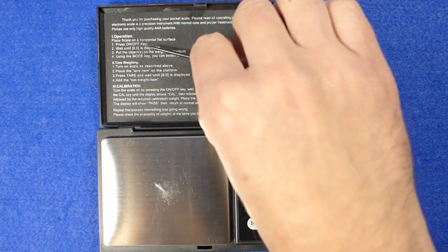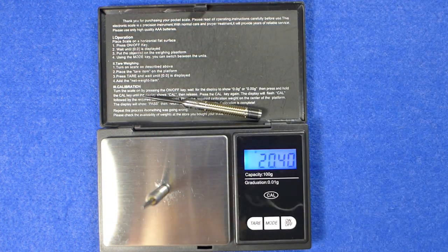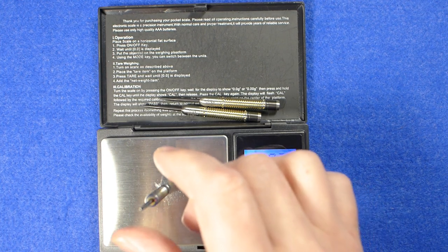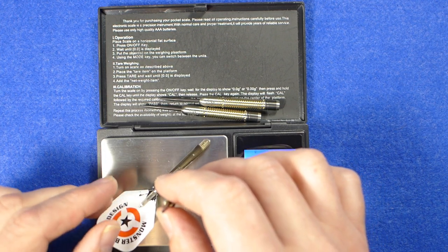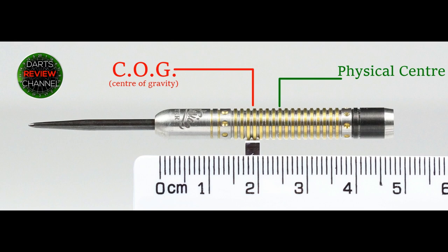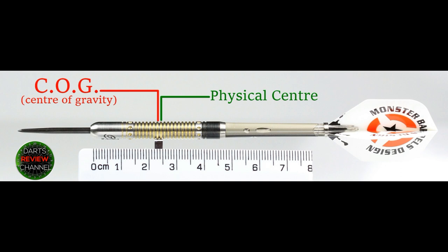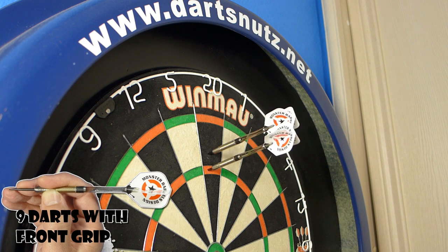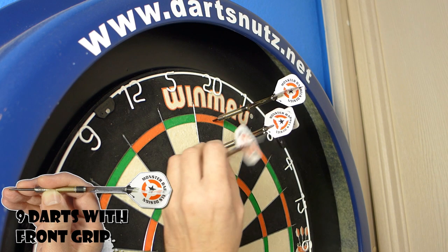That's 20.39 grams — perfectly matched and weighted across all three barrels. The full setup as supplied is 22.2 grams. With nothing attached the balance point is front-weighted, and with the supplied setup it's very close to the center of the barrel — 22.1 in the barrel, 22.3 through the air.